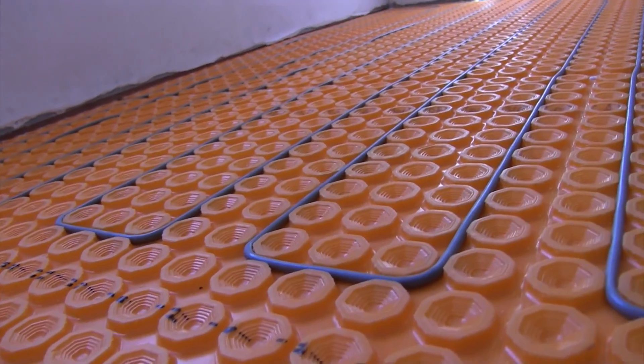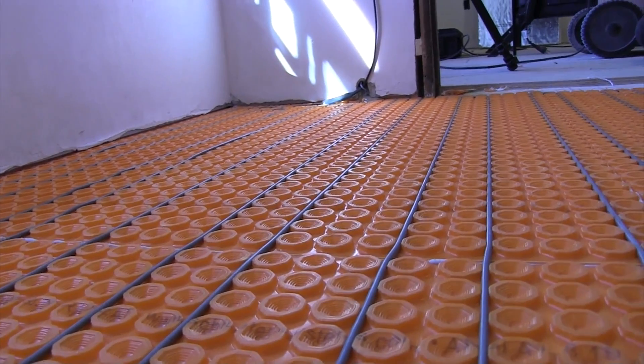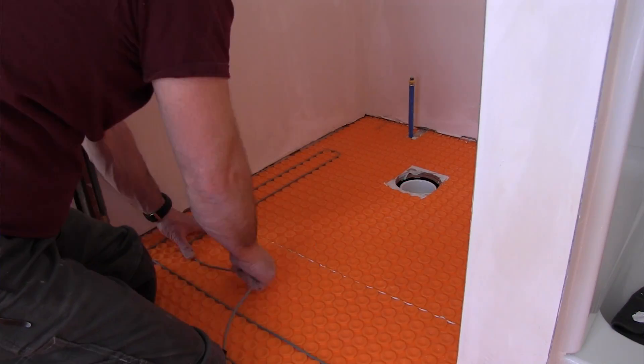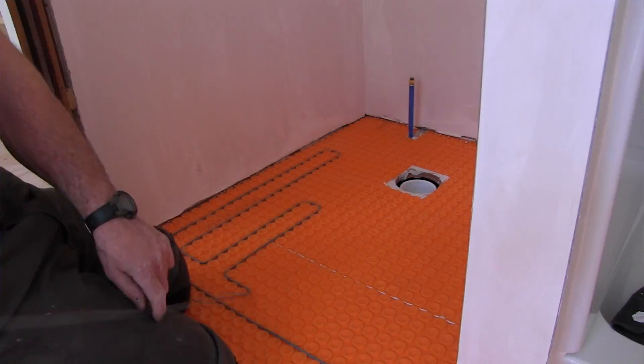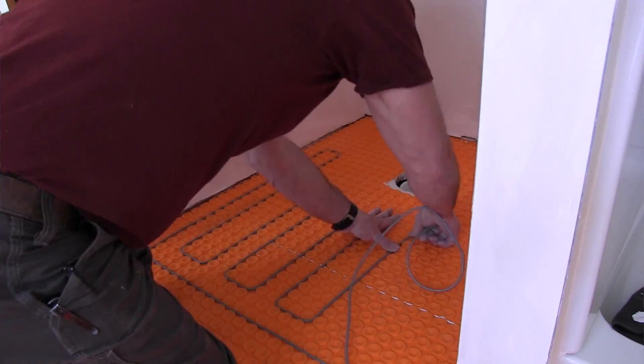A couple of tips I picked up: when I measure my bathroom remodels for floor heat, I measure exactly wall to wall and then deduct my clearances for fixed objects and obstructions. I stay three inches off the wall, two inches off vanities and cabinets, six inches away from plumbing drains, and eight inches away from any heating ducts or baseboard radiators.